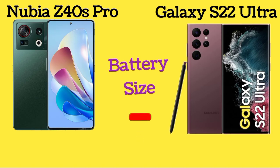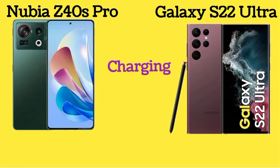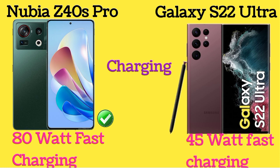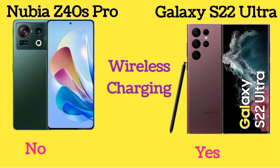Both Nubia Z40s Pro and Galaxy S22 Ultra have the same 5000mAh battery. Nubia Z40s Pro has 80W fast charging and Galaxy S22 Ultra has 45W fast charging. Nubia Z40s Pro doesn't support reverse charging but Galaxy S22 Ultra does. Nubia Z40s Pro doesn't support wireless charging but Galaxy S22 Ultra does.